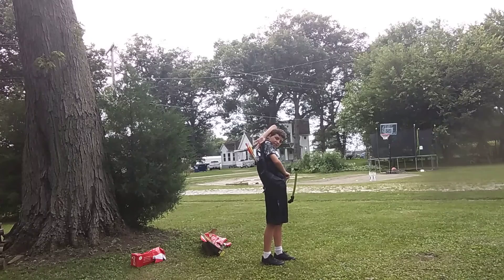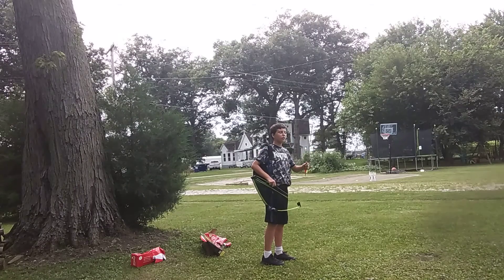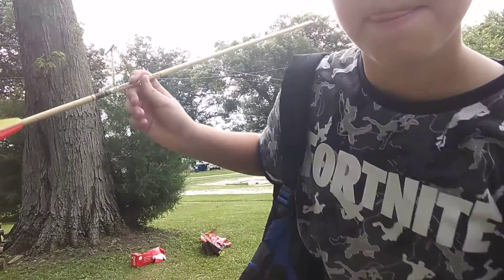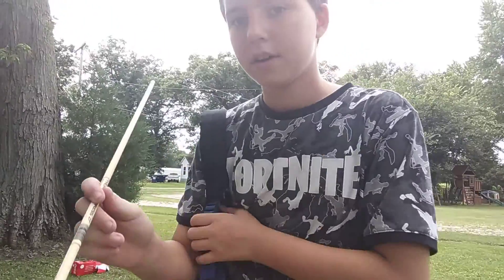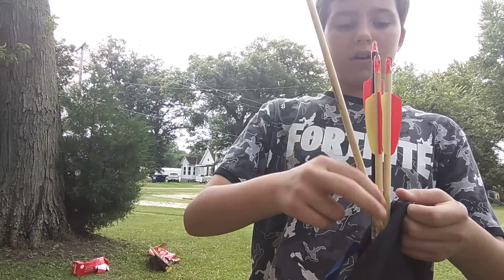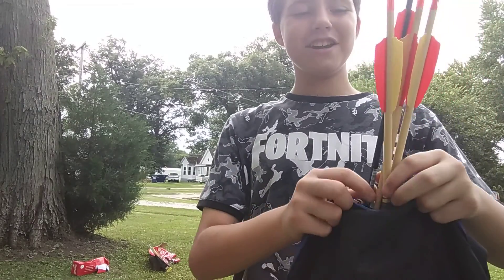You're going to grab behind it like so. Then when you grab it like that — it's kind of tricky to put it back. Sometimes the bag can unzip, so you might have to check on it. Once you grab it from the back of you, it's really not that hard to grab.